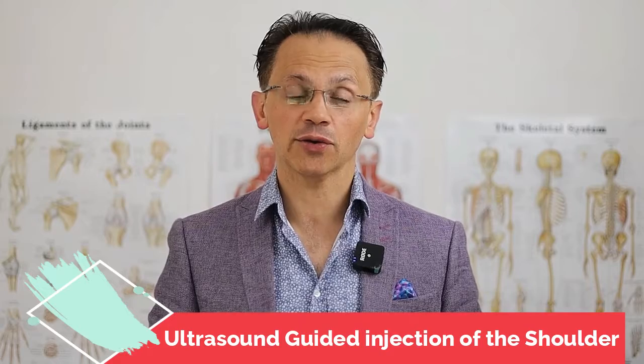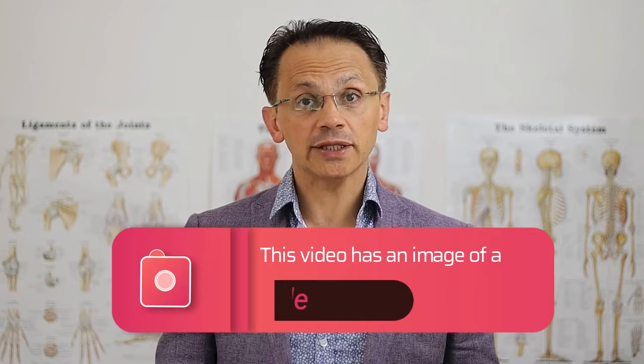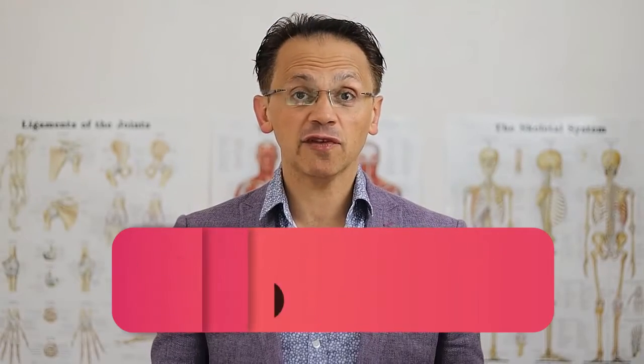Hello everyone and welcome to my channel. I am Dr. El Saeed, a radiology consultant working in the UK. In this video I'm going to show you how easy and less painful it is to do an ultrasound-guided injection of the shoulder — how we prepare the medication, how we inject it, and how we position the needle in the right place to ensure you get the best outcome.